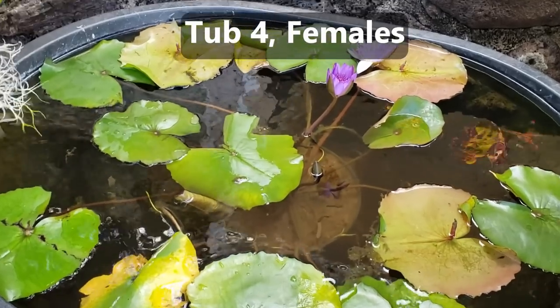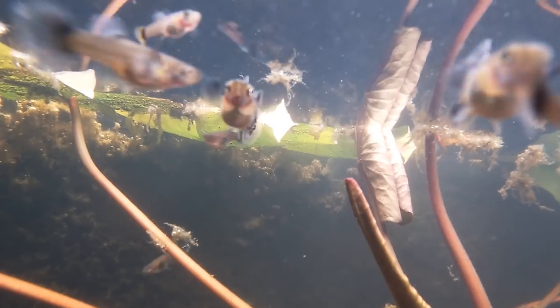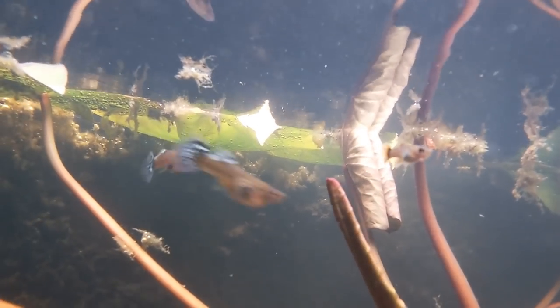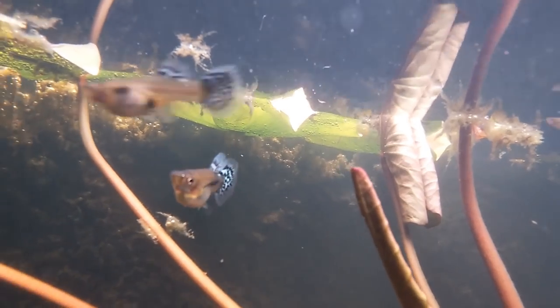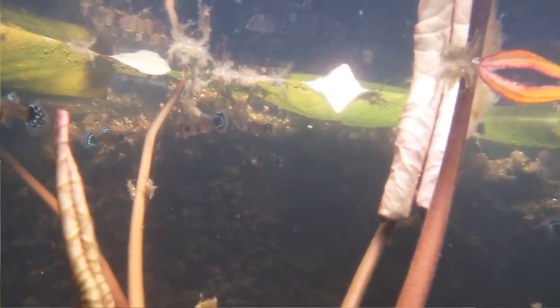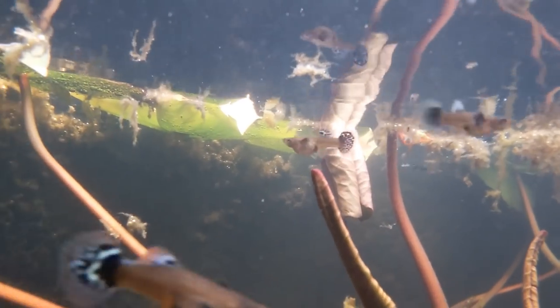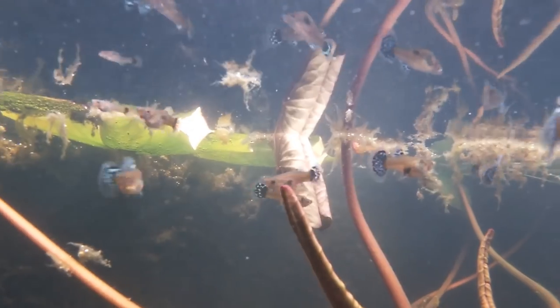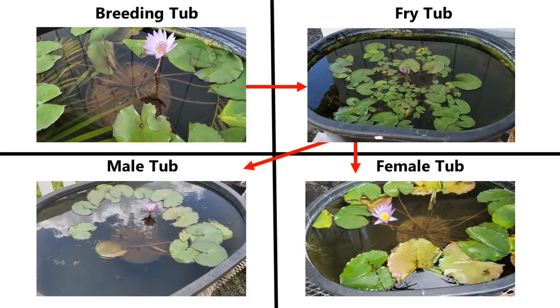Here's tub four with the females. These females also vary in age between three weeks and older. I prefer raising the males and females separately. This way the males aren't consumed by chasing the females all day long, and the females don't get tired from the males constantly chasing them.